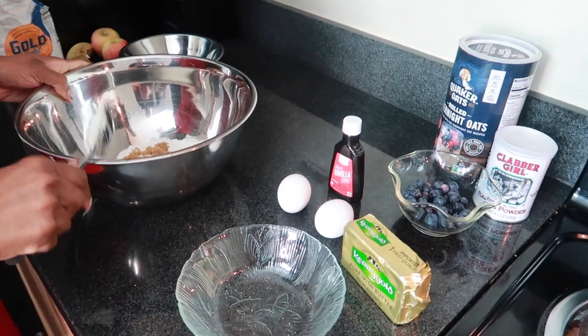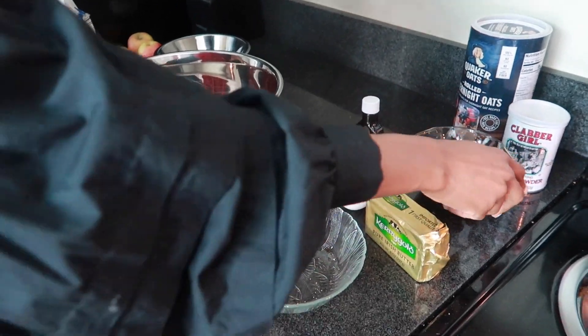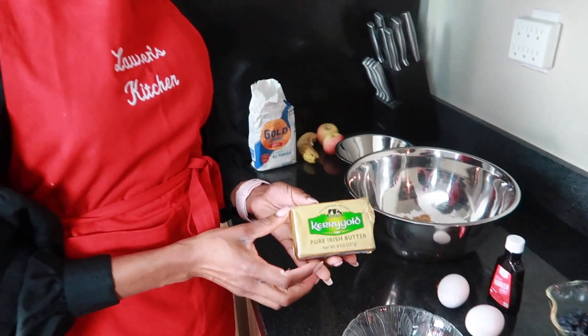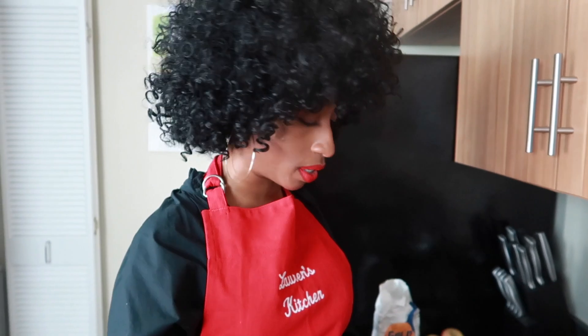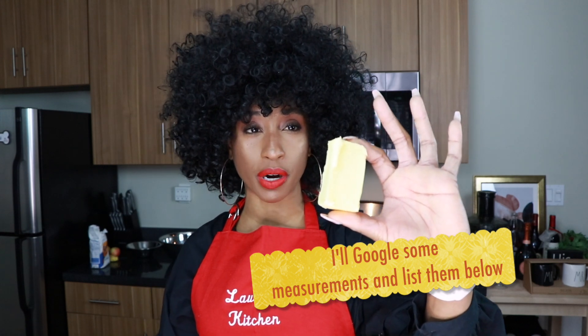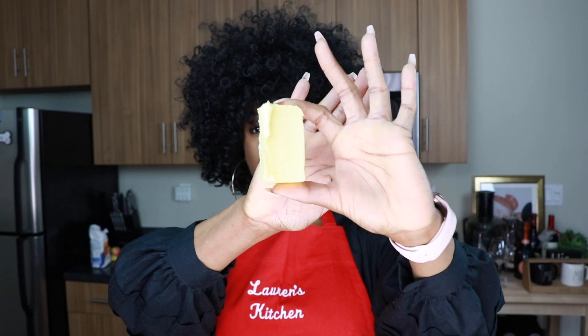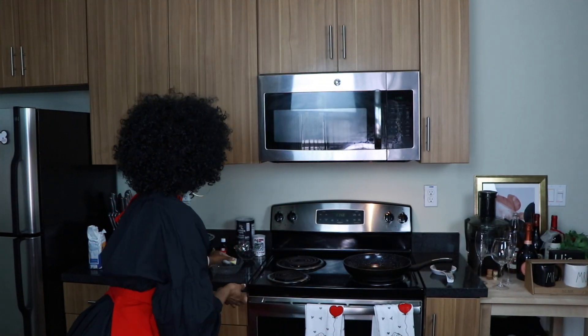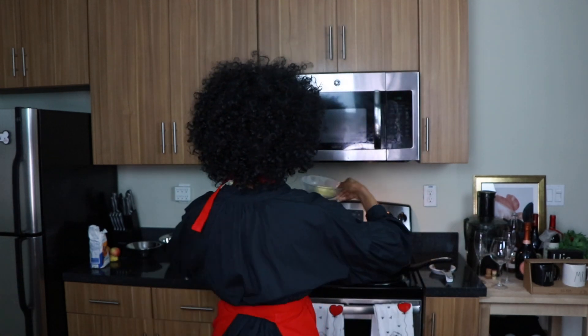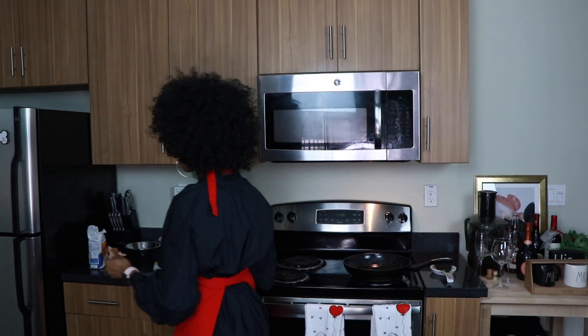I'm going to put this butter to melt because this is going to be part of my wet ingredients. I'm using Kerrygold pure Irish butter — I've never used this before yesterday and I really really like it, but any butter will work. I don't really measure anything, I just freehand it. I'm using about this much butter — it's probably a lot, but I figure I'm not using oil so it's fine. I'll put it in the microwave so it melts. 30 seconds is all you really need.